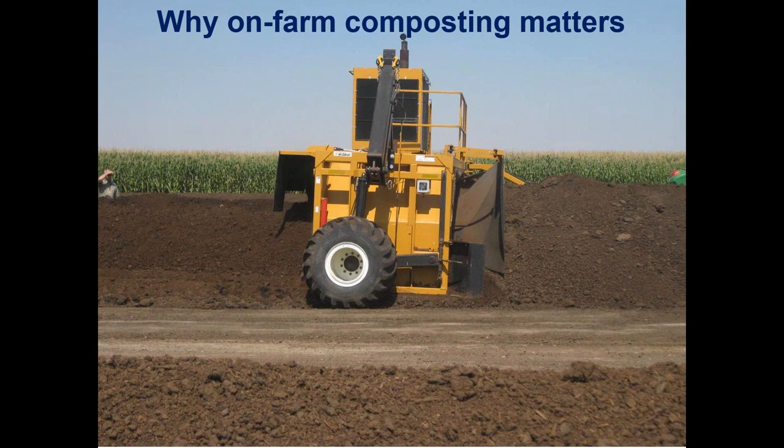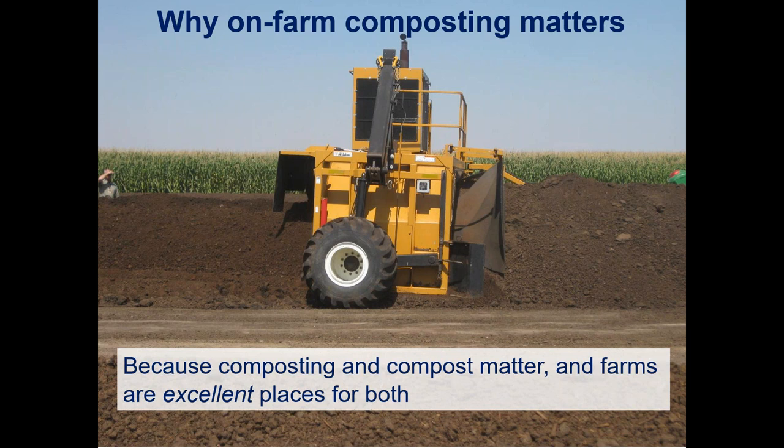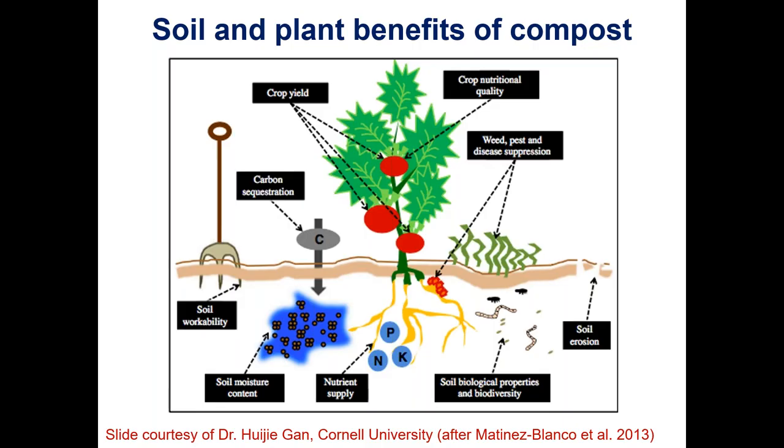Why does on-farm composting matter? Composting and compost play important roles not only in agriculture but in society generally. Farms are an excellent place for both composting and compost use. The first and probably most important reason is that compost can greatly improve soils and plant health — you'll get a full presentation on this in another webinar, but in a picture and in words from Dr. Gamm, these are some of the key benefits of compost to soils and plants.